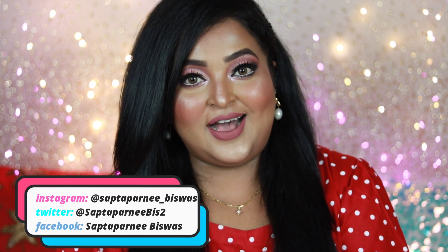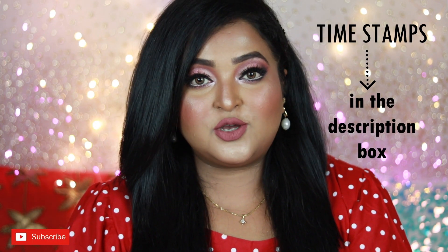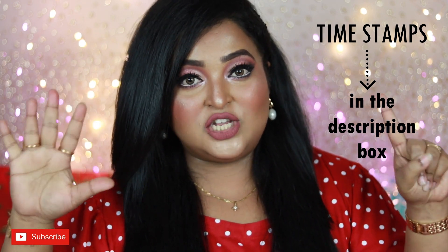Hello everyone, welcome back to my channel and welcome to today's video. I hope you all are doing well and staying safe. In today's video I'm going to talk about my favorite top six lip and cheek tints that I have in my collection.